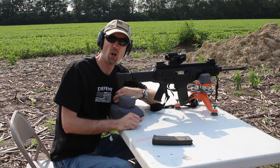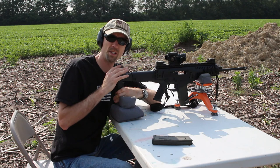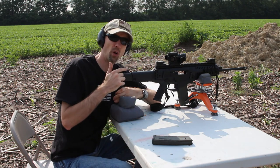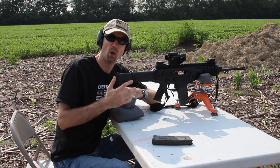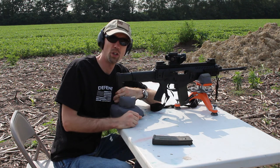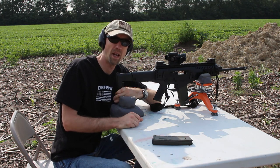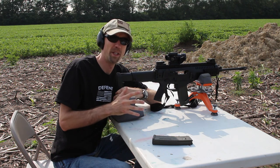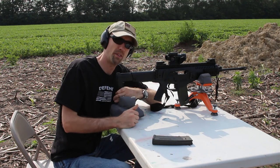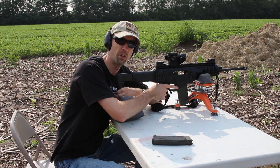This rifle is in no way meant to be a tack driver. This is a copy, as I said earlier, of the ARX 160, the Italian battle service rifle. So this is going to have those standard ranges of acceptability for accuracy — for the most part about 2 inches at 100 yards, maybe about 2.5 inches since I'm using Wolf ammo. I shot this in a carbine class the other weekend, zeroed it at 50. We're back out at 50 right now. We're going to give it a go and see if we're still on target, then push it out to the 100-yard range.